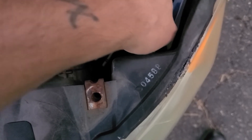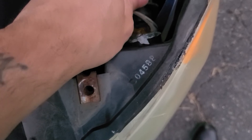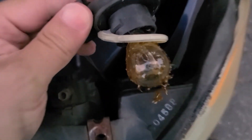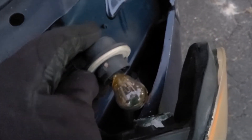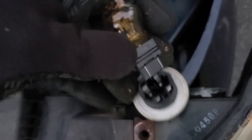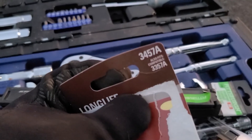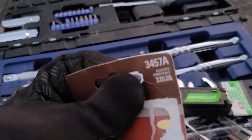Just turn it. There you go — that's our bad bulb. To release the bulb, just pull straight out. The part number you're looking for is the 3457A.